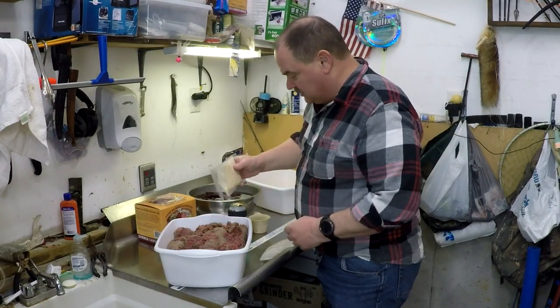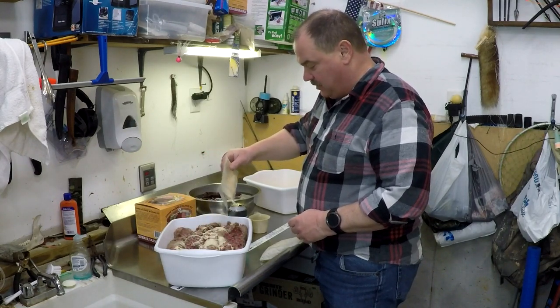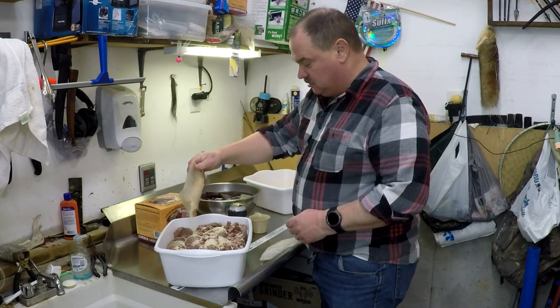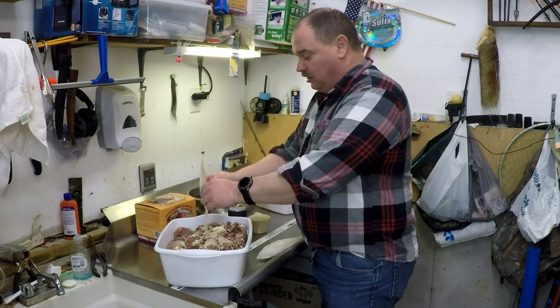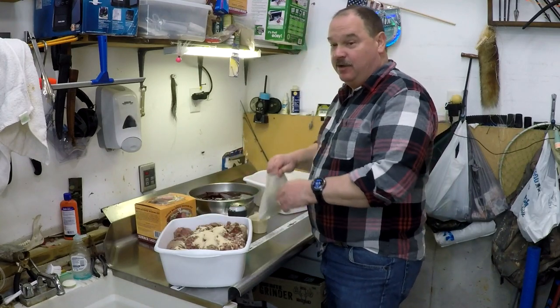These summer sausage kits from High Mountain and others are just really good. You don't have to run all over town looking for ingredients. You don't have to worry about mixing or measuring. You just dump everything in and go.